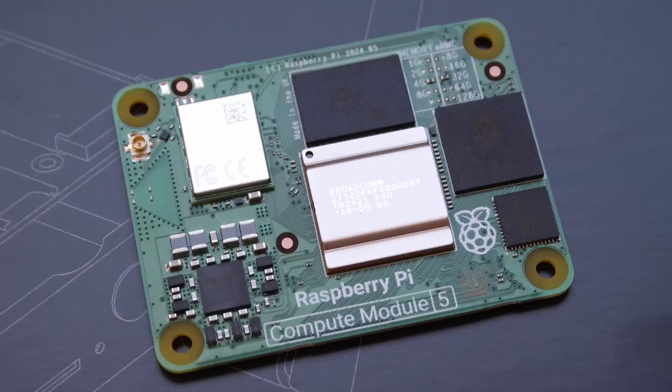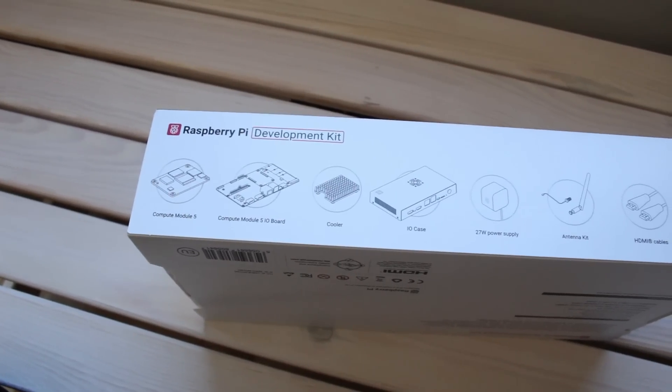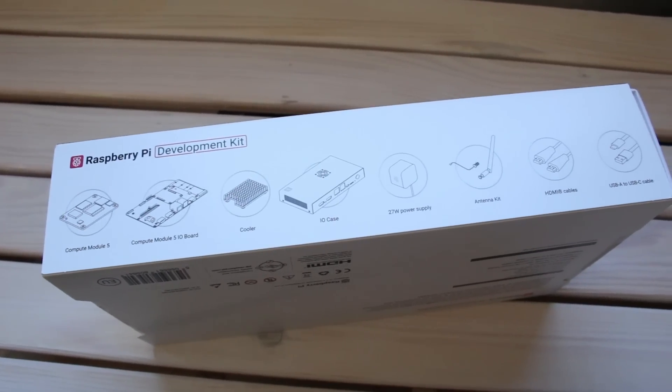Raspberry Pi recently launched the Compute Module 5, basically the guts of a Raspberry Pi 5 put onto a Compute Module. There's also the Compute Module 5 Development Kit, which means you get the Compute Module itself, an I/O board, a case, power supply, cables, heatsink — everything you need to get started.